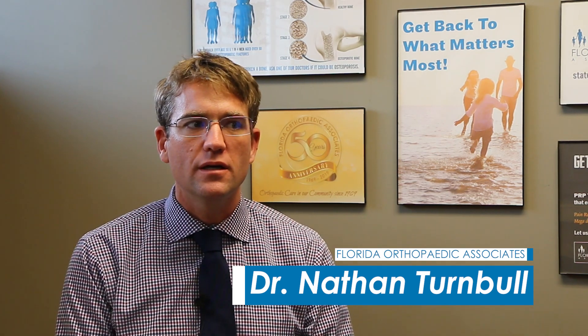Hi there, I'm Nathan Turnbull, an orthopedic surgeon with Florida Orthopedic Associates. Today I'm going to answer some patient questions about joint replacement surgery. We have a patient, Michael, who asked: what is Makoplasty knee replacement?